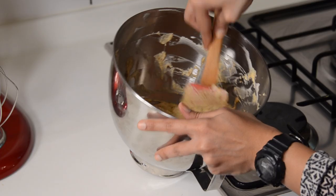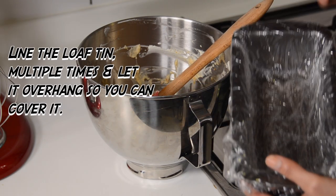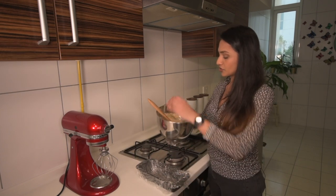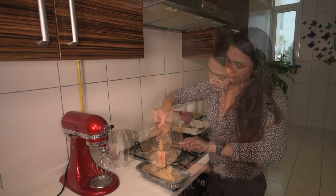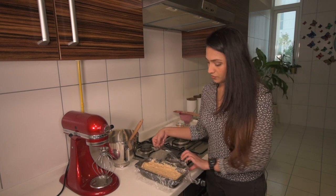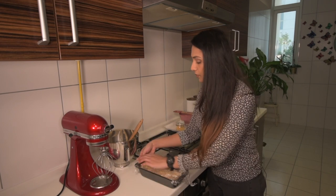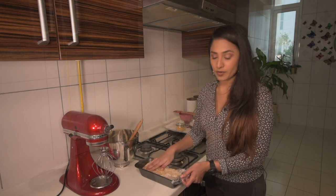Once everything is mixed, you're going to put the entire mixture into a loaf tin that has been really well lined with cling film, because you're going to pop out the entire mix afterwards and slice it. Gently start pouring your mix in, then wrap the cling film over the top. After this we're going to put it into the freezer and let it freeze for 24 hours.